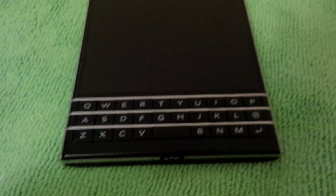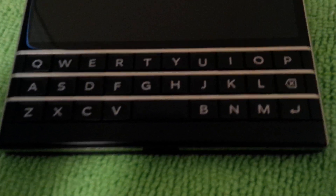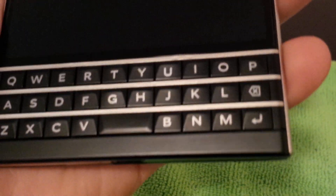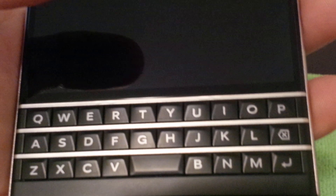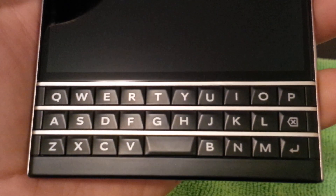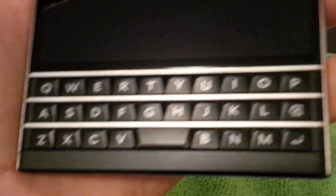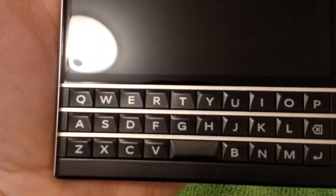While we're on the topic of the keyboard, you might notice something a little different. The spacebar is between the V and the B keys, which is different. It takes some getting used to — it took me about two days — but now I'm definitely a texting champion with this thing. It does take a little bit of time to get used to that.